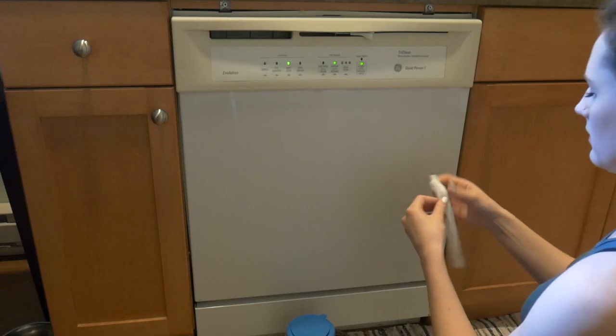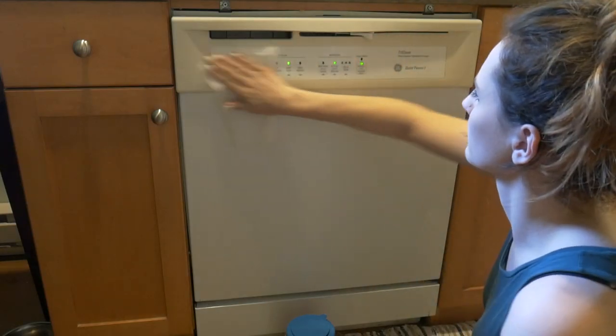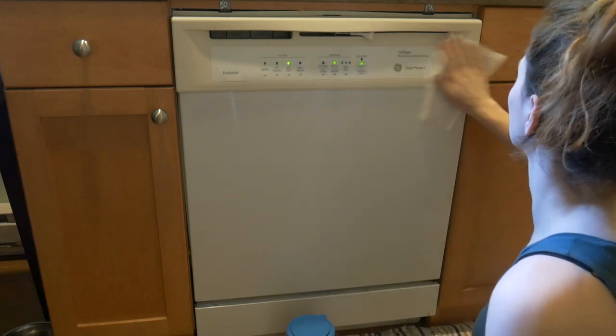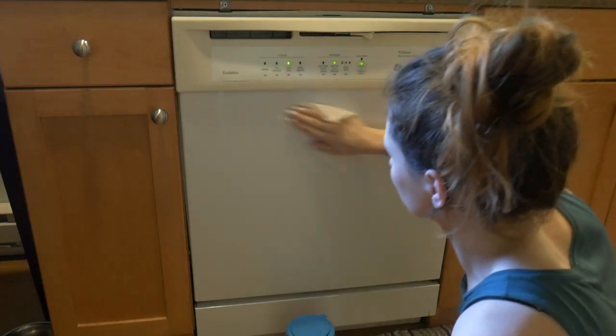What I like to do is wipe the outside of my dishwasher with some all-purpose cleaner or disinfecting wipes to get all the dirt and grime off, as it does get dirty when you're putting in dirty dishes. That's what I like to do.